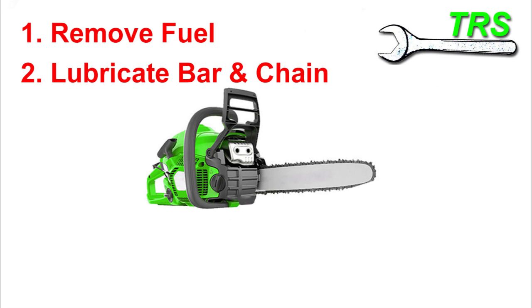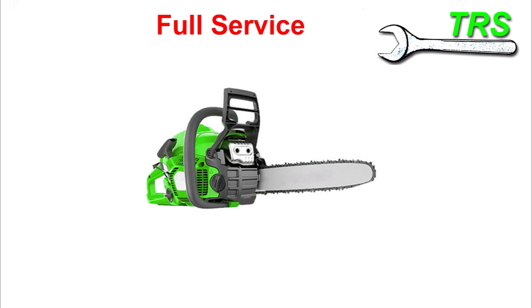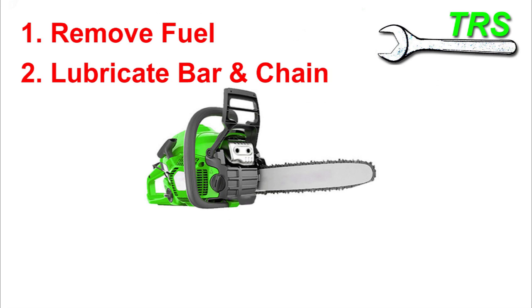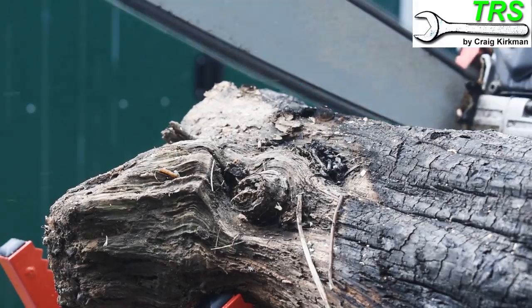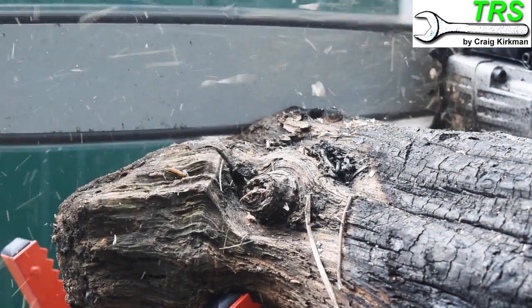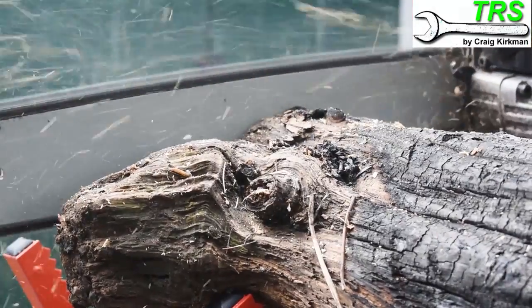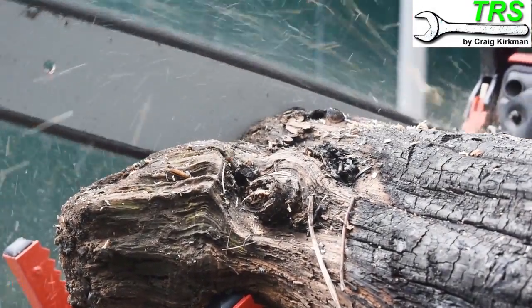Those are my two most important tips. Of course, there are many things you could do with the chainsaw before it goes into storage — you could have a full service, a really deep thorough clean, and all sorts of things. What I wanted to mention here are just the two main important things. If they were the only two things I could do, they are the ones that would help ensure as much as possible that my chainsaw would run and operate well when I come to use it after several months of storage.